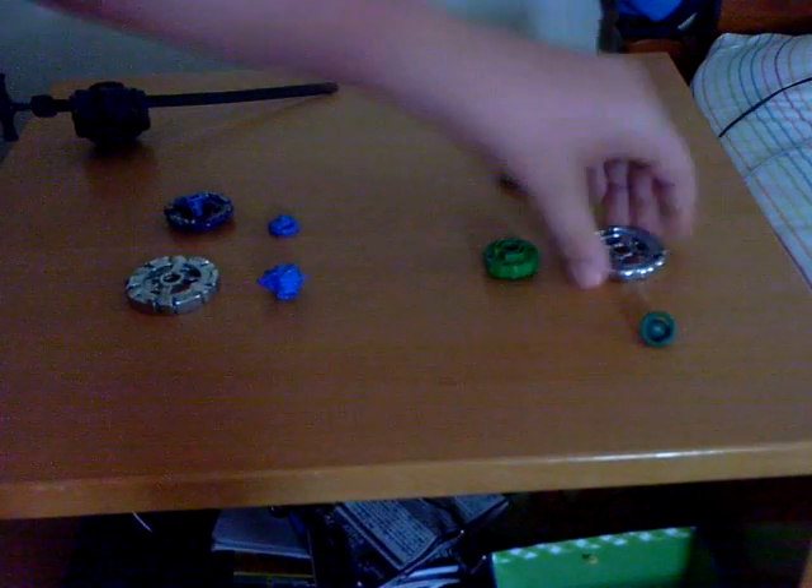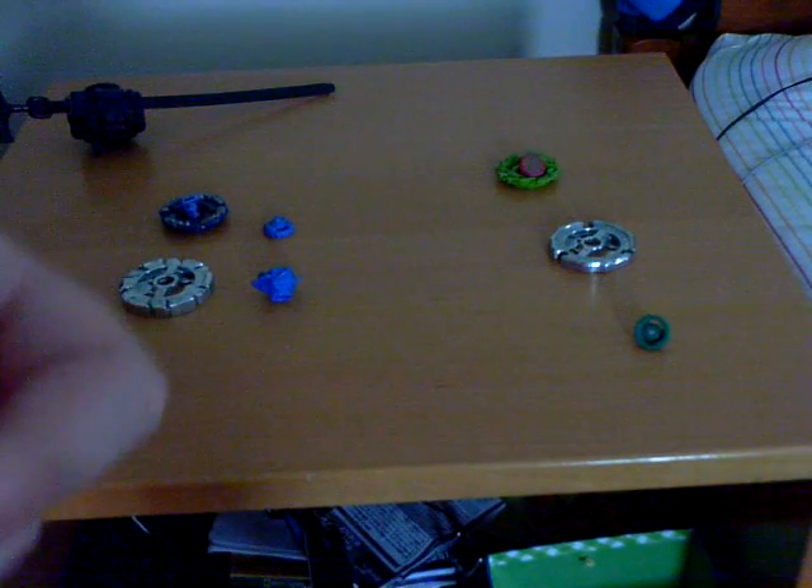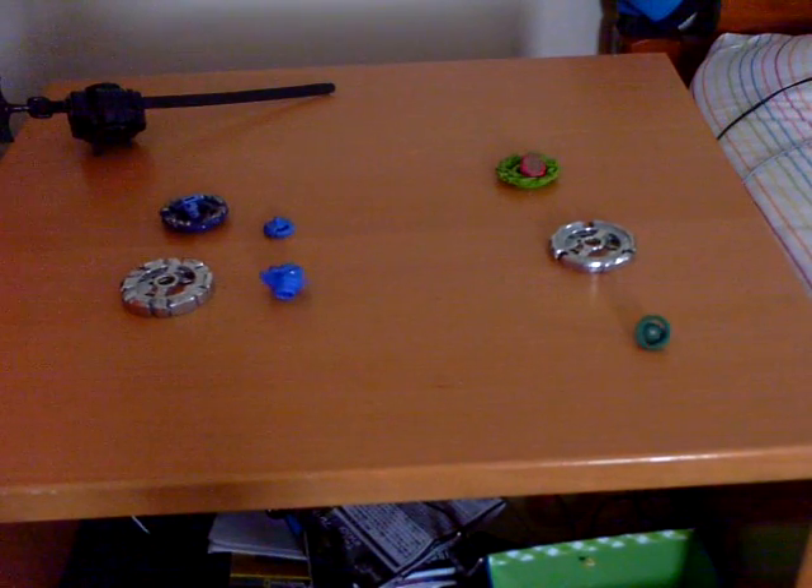Now here's Serpent and its face bolt. The Ray wheel — high quality. This is M145, and I'm really excited about this piece. However, I already have one. And this is Metal Sharp.